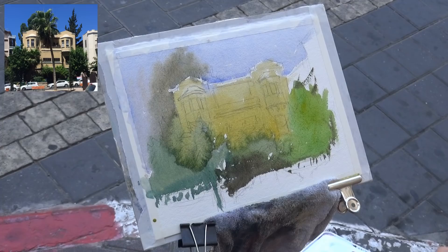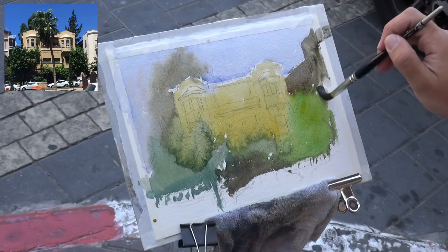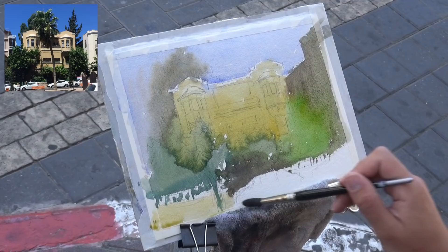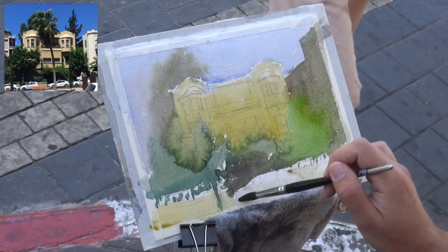I wanted to talk about a concept called micro and macro. Basically there are two levels to learning this skill — and I assume it's true for many skill sets. The micro is the technical skills like brush techniques. The macro is your work process and how to tell a story. My greatest challenge right now is just telling the story in a unified fashion — with one clear story for the painting.